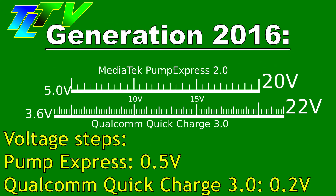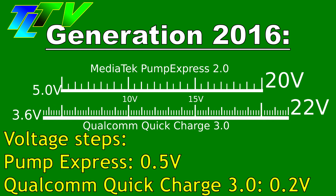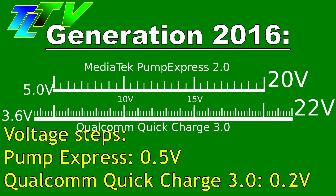Pump Express 2.0 now had a voltage range of 5 to 20 volts with half-volt steps, while Qualcomm Quick Charge 3.0 supported 3.6 volts to 20 volts with 0.2-volt steps.